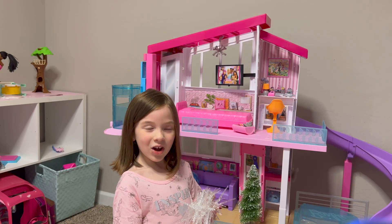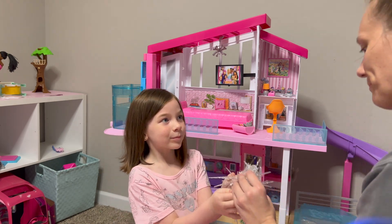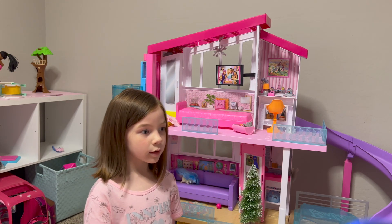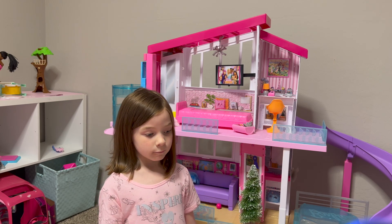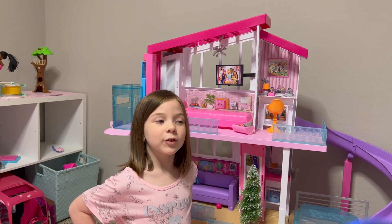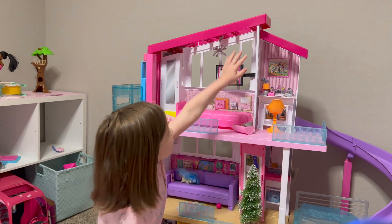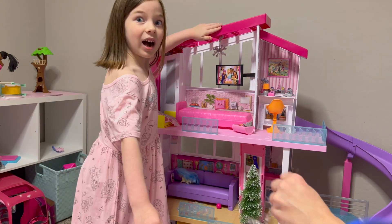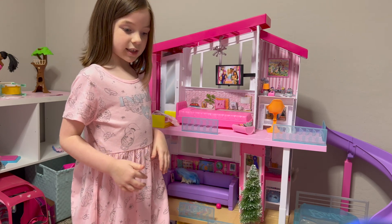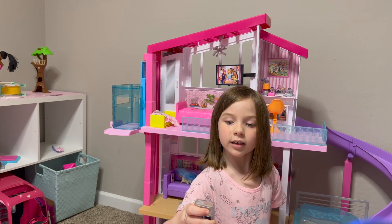First we're going to be decorating with the icicles. Let me open these up — we got these icicle lights at Target in the little dollar section. They're like little mini icicle lights, they're so cute! If you have a Barbie house, they would be perfect for the top of the tree house. We thought they'd be perfect for icicle lights, and they have little batteries so they can turn on.